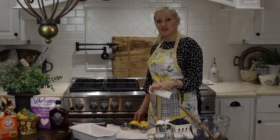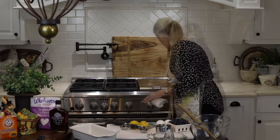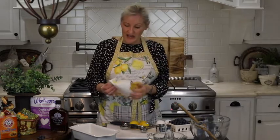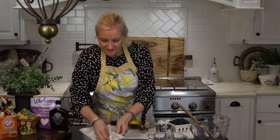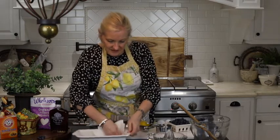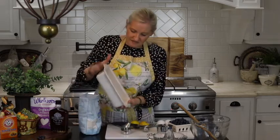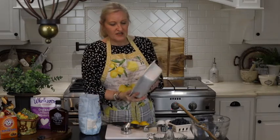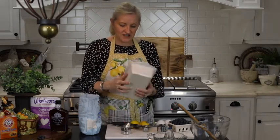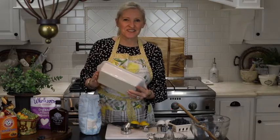The first thing that I'm going to do is preheat my oven to 350 degrees. And now I am just going to butter the inside of my baking dish. I'm putting a bit of flour in the pan and shaking it around — it'll stick to the butter and then the bread will not stick to the sides of the pan.